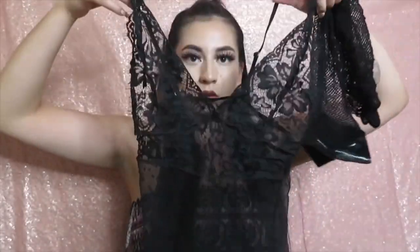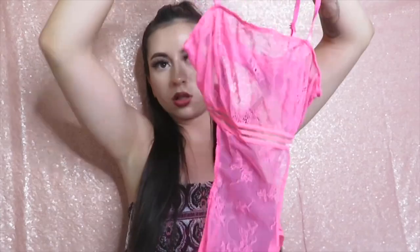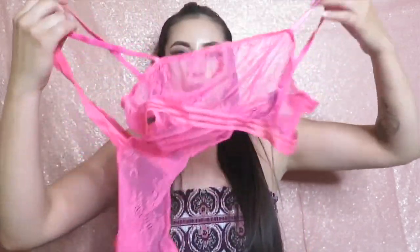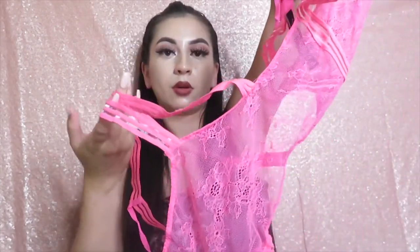I usually wear this bodysuit with fishnet stockings that go up to the thigh, then pair it with the black heels — it's super cute. I love this one when I want to beat my face because I have a matching lipstick for it. And then this other one is a bodysuit as well — it's strappy, with lace going down the front and straps going around. I'll have to post a picture on Instagram because this one is really cute.